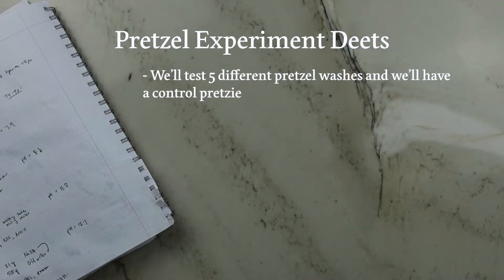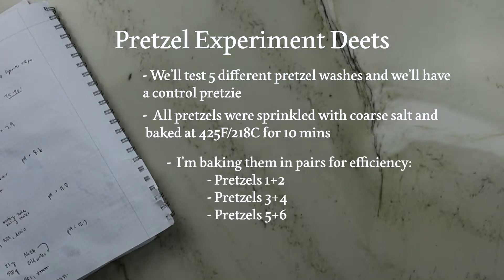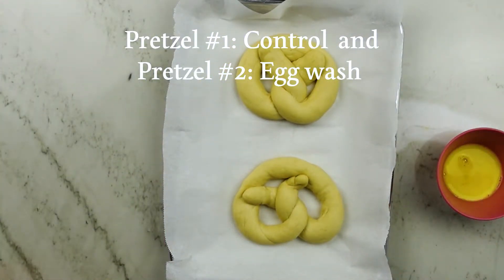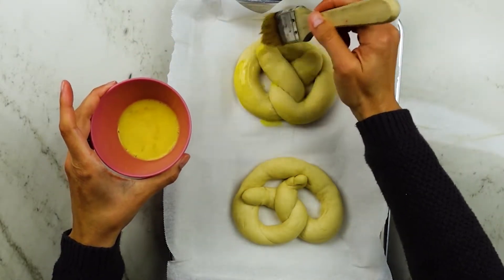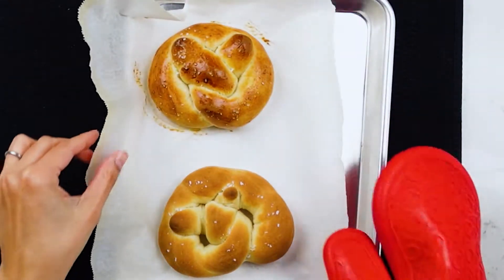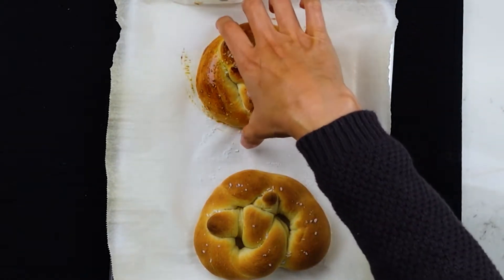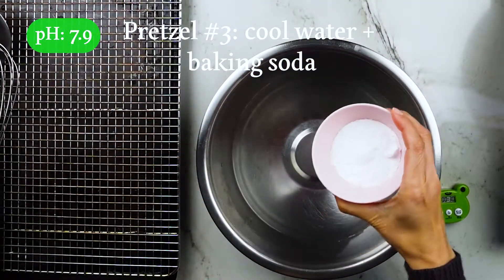We have all our pretzels so let's start the experiment. I'll show you five different finishes plus a plain control pretzel. Each pretzel is sprinkled with coarse salt and baked at 425 degrees Fahrenheit for 10 minutes. Pretzel number one is our control — no wash or bath — just a baseline. Pretzel number two received an egg wash prior to baking: egg yolk with a bit of water to thin it out, brushed atop the surface. Pretzel one baked up like a fancy dinner roll with a matte tan surface. Pretzel two had a nice glossy finish with a slightly darker crust.